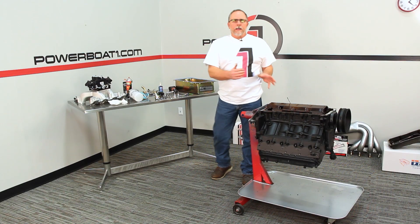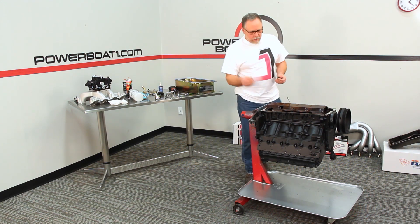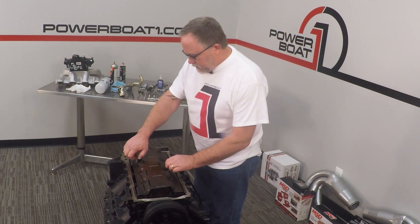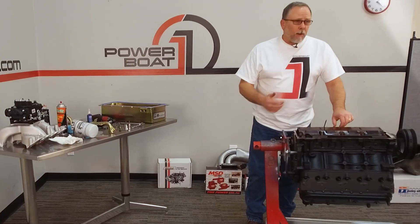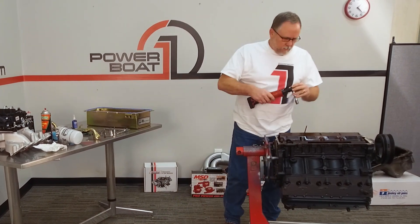Now we're ready to put our pickup onto the block. We've got these two little standoffs that come as part of the kit. They're going to thread onto the two bolts that held the old pickup in place. Just run those down tight.